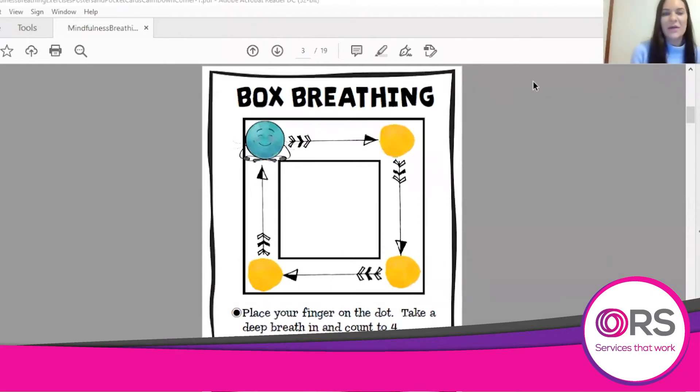You should be able to see my screen now. This has a picture of the box breathing technique. What you can do is place your finger on the first blue dot, and we're going to take a deep breath in and count to four.